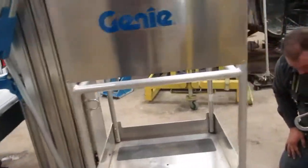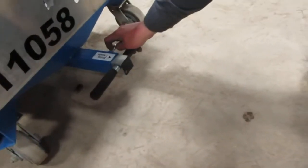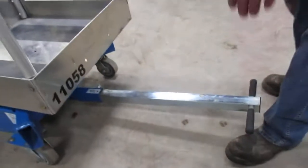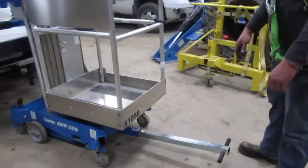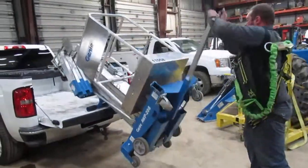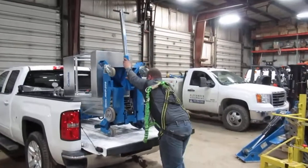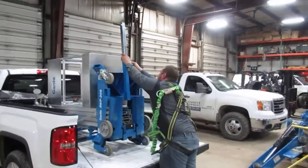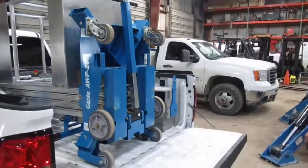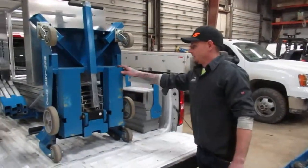There's a T-handle on the back side. With another latch, pull your latch out and lock your T-handle into place. At that point, you're able to load it in the back of your truck. Go ahead and unlock the T-handle back down, and then you can go ahead and tie down this personnel lift in the back of your truck.